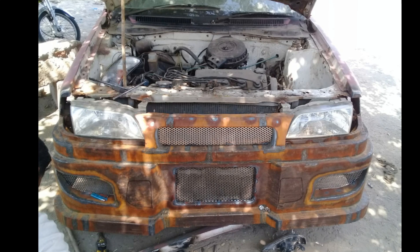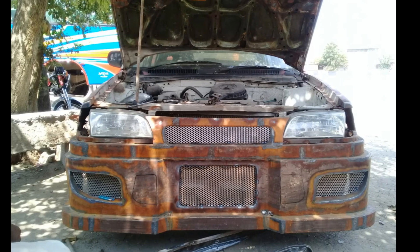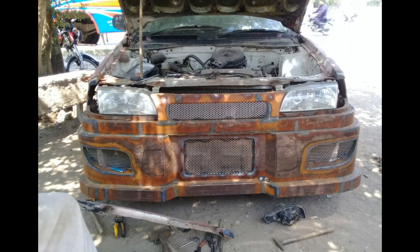Haanji janab, yeh rahi finalist ki look. Aur ab dekh sakte hain ki yawar - this bumper ki grace kitni zabardast. Outstanding nikali hai. Iske side pe jaise ki aankhein, and in the middle of this place is a number plate.